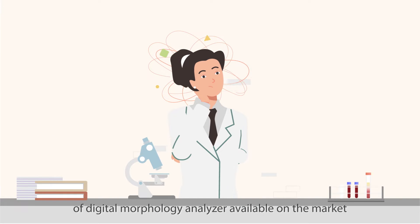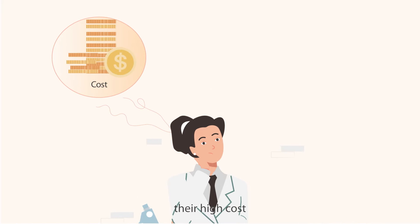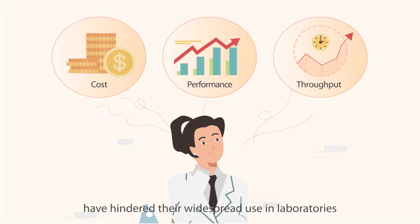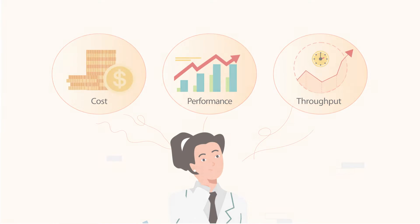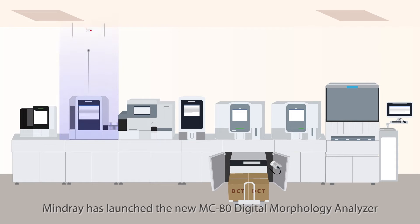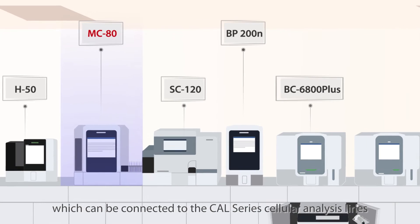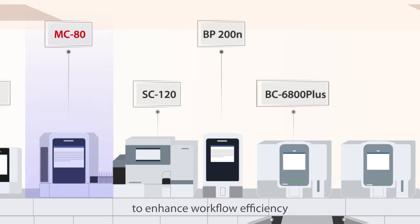While there are several brands of digital morphology analyzer available on the market, their high cost, modest performance, and limited throughput have hindered their widespread use in laboratories. Mindray has launched the new MC80 digital morphology analyzer, which can be connected to the Cal series cellular analysis lines to enhance workflow efficiency.